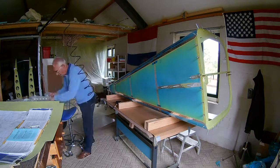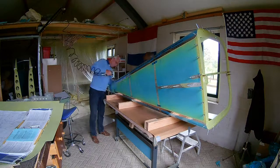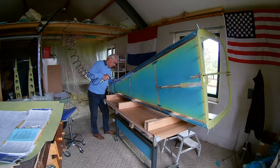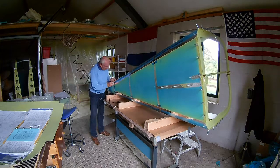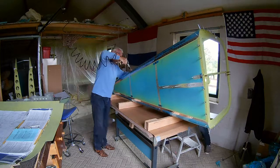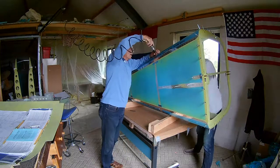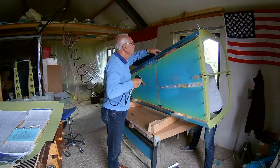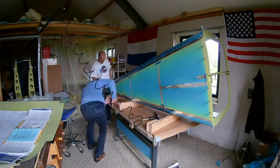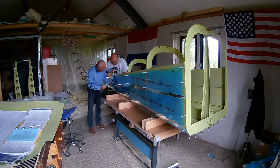Also there are some rivets we have to set on the side. You cannot set them from the bottom, and you cannot set them from the top side, so you do it when it's on its side. There are only two or three rivets we have to set this way — three apparently. Done! So now the tail cone is done for now.